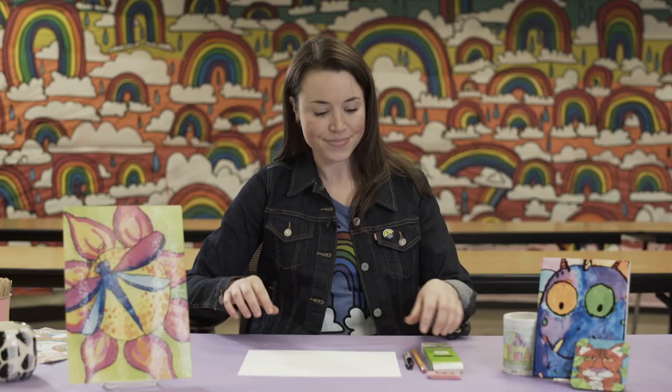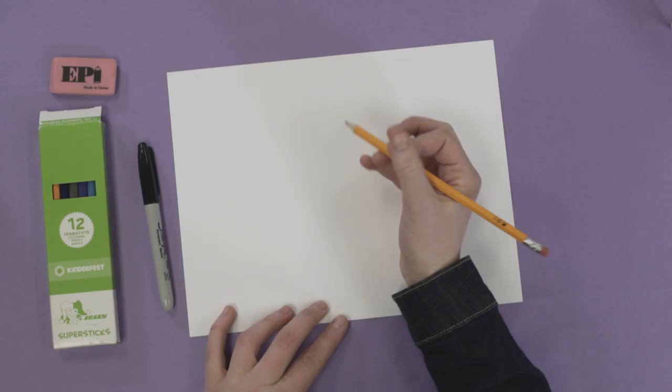On the piece of paper, I always like to start out with pencil, because it's erasable. So with whatever they are drawing, just start them out with pencil and eraser. Low pressure, no big deal.